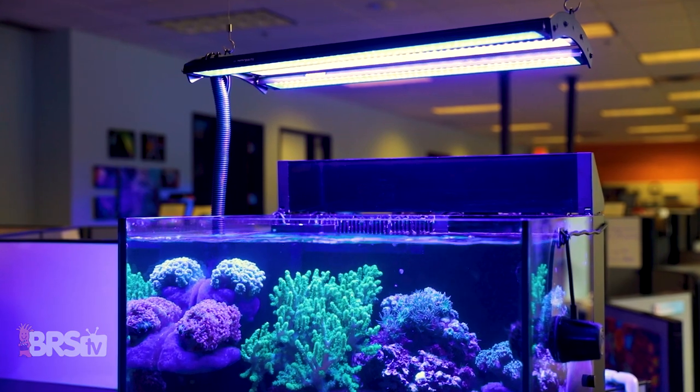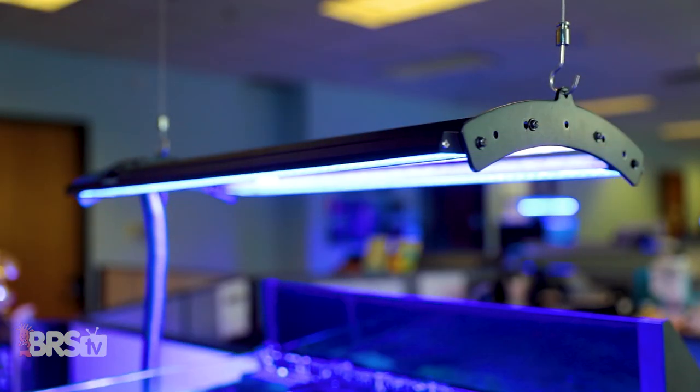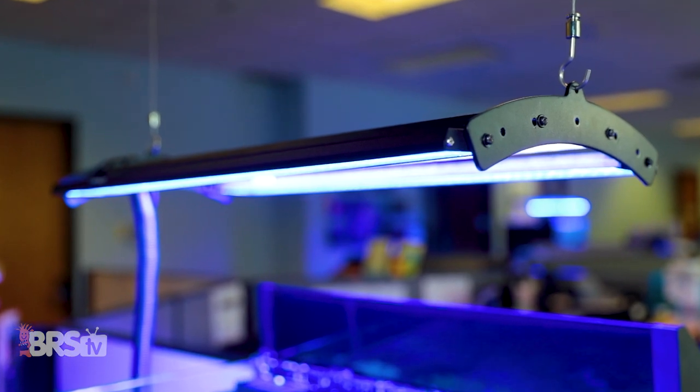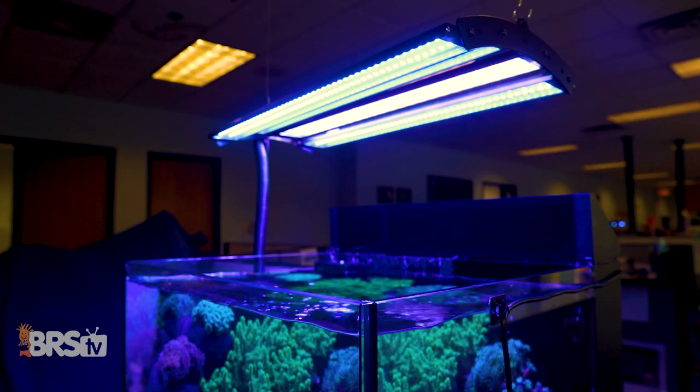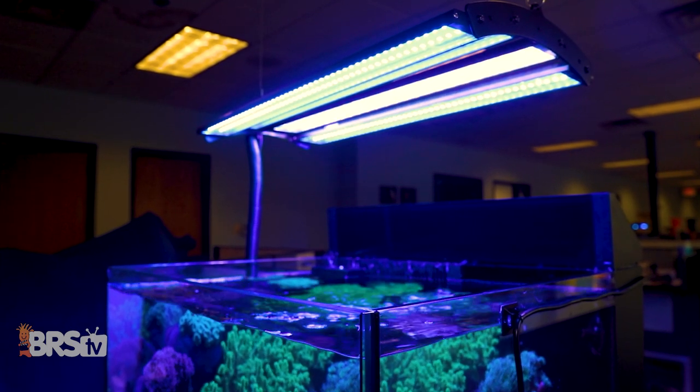Today on BRStv Investigates: what if we've found a reef tank lighting solution that not only costs significantly less than the other lighting gold standards, but also performs better in terms of spread and even PAR distribution? Over the next few minutes, we'll show you how a bank of Reefbrite LumiLight Pro strips raises the bar for what LEDs can achieve and how we recommend setting them up over your own tank.